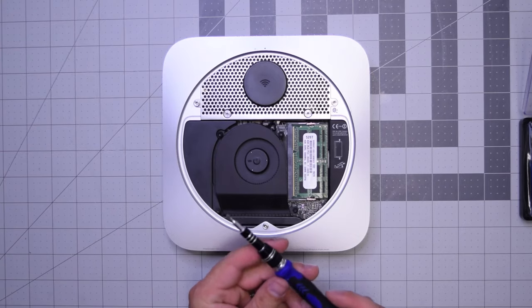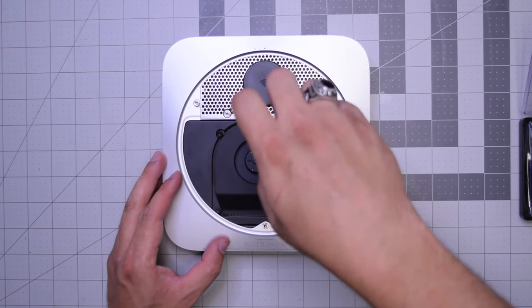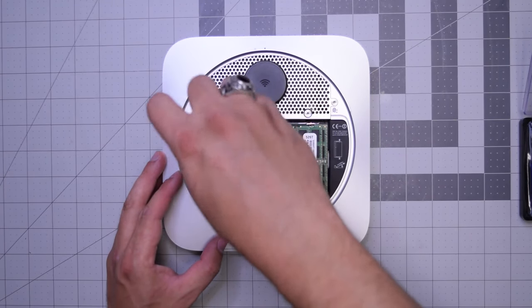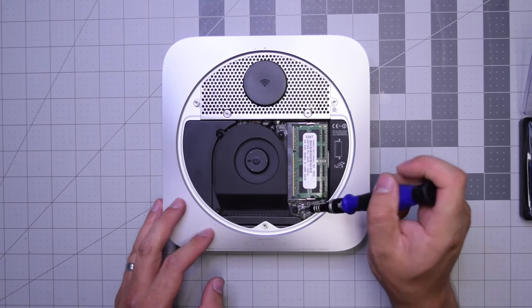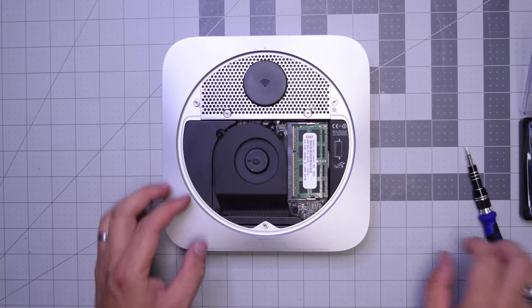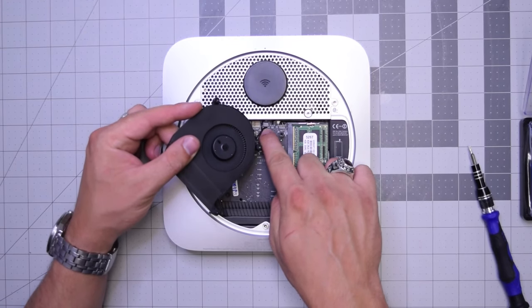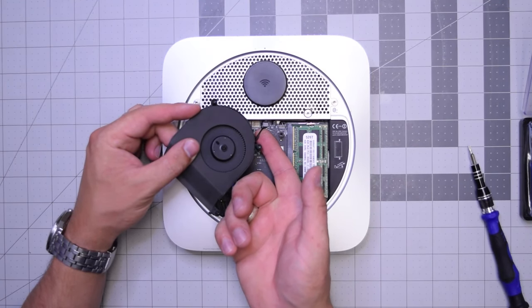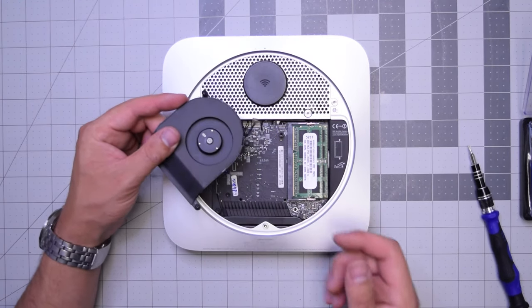We'll need to remove the three T6 screws that are securing the fan. Start with the top right screw, then the top left screw, and then the bottom right long screw. Now you can lift up the fan and then gently get your finger under the cable and push up until it pops out of its socket. Make sure to do this gently — don't rip this cable.